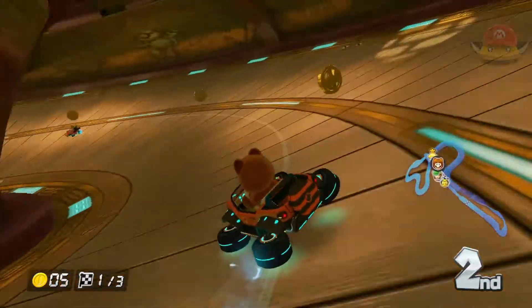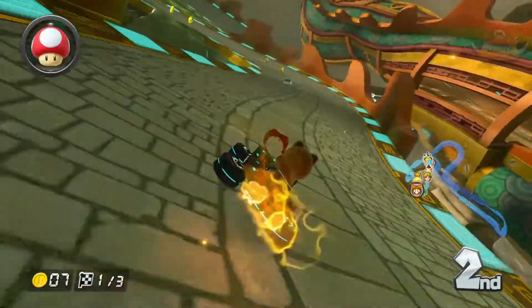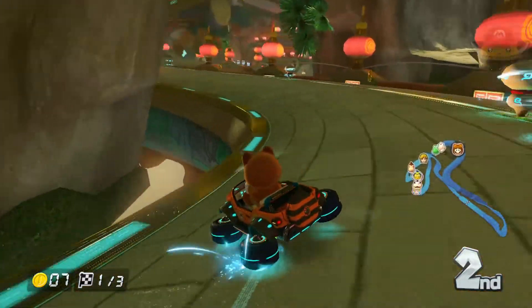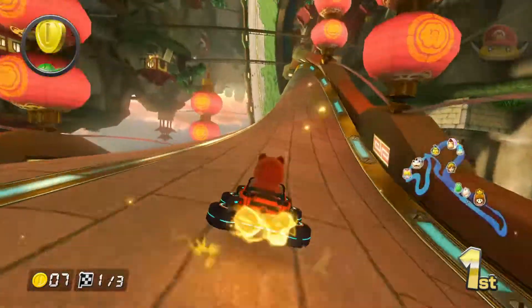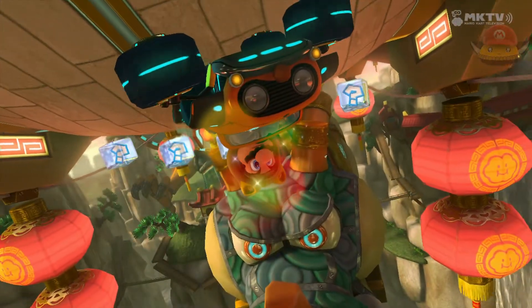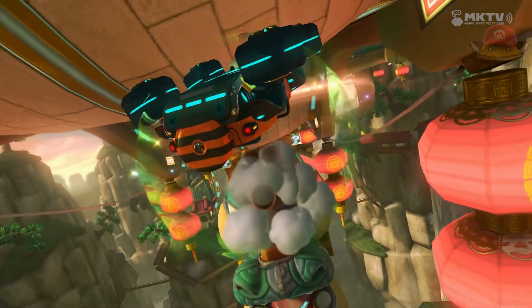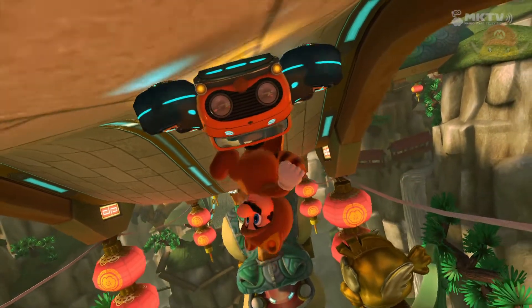Transitioning from characters to karts, we're gonna start with the Tanooki Kart. It's a very Jeep-shaped truck and it looks really good when you have the monster truck wheels on it, as you see in this footage. It is a heavier type of vehicle — it can bump mid-weight characters up in weight — so it's a heavier and faster vehicle, actually quite impressively fast. Attaching the monster truck wheels will give it incredible traction but not the best handling. It looks great especially in slow motion where you can really see all of its details.